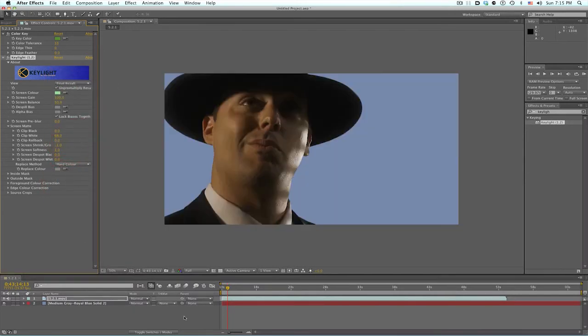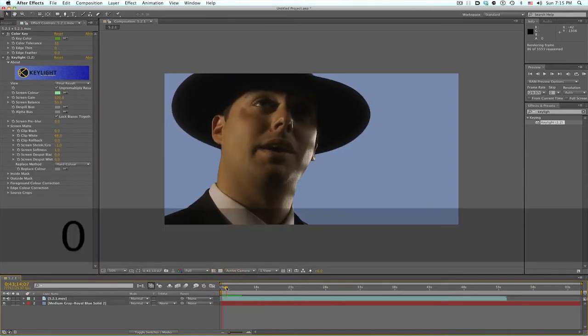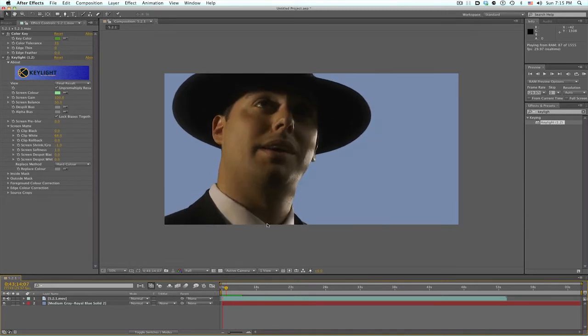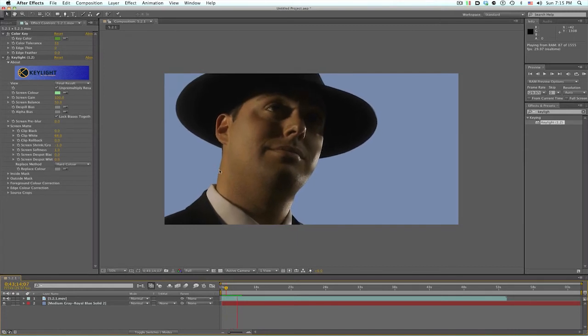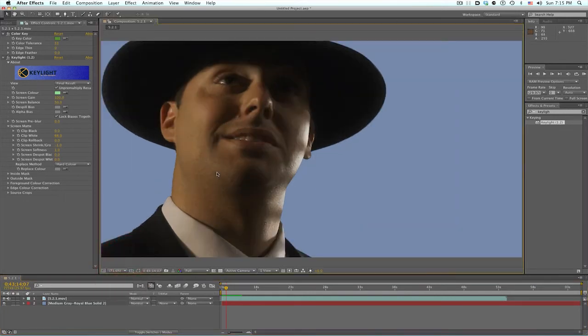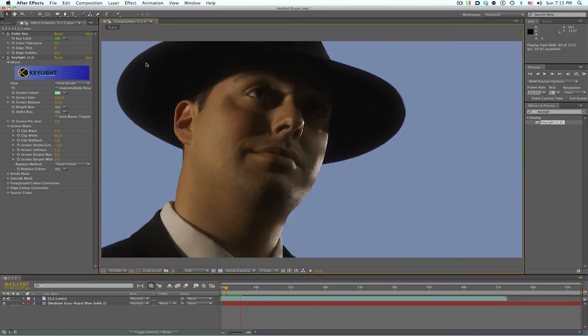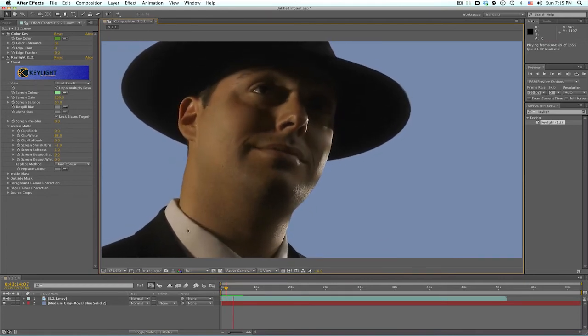Let's check our final results. I'm going to RAM preview this really quick to see where we're at. So we see a couple of problems we're running into. First off, you've got his neckline right here — I should be working at full screen, but I can't fit it for the screen recording. Working at 100% gives you more accurate results. But what we also have in here is we have a lot of his hat crawling, and even a little bit of crawling in the blacks right here.